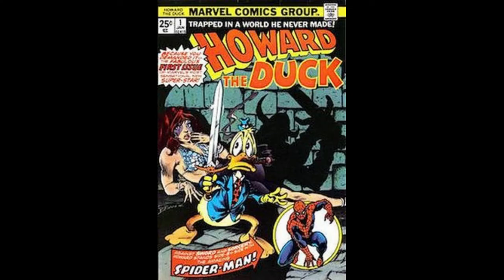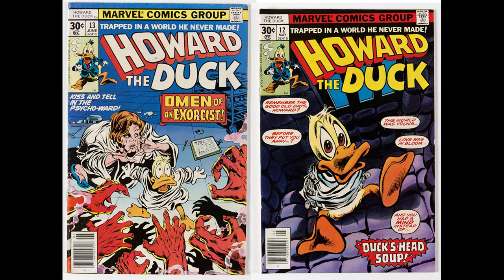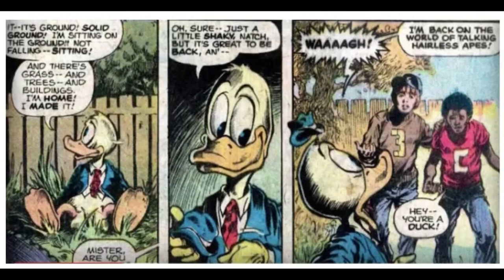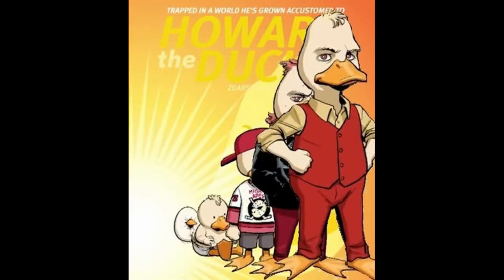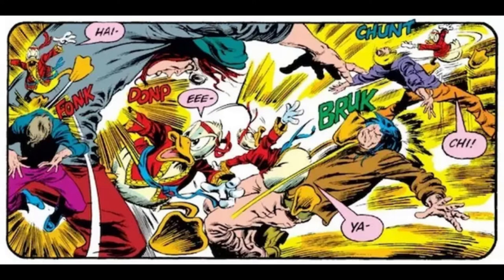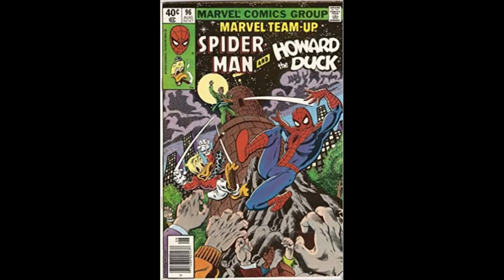When Howard was first created, he looked a lot like Donald Duck. Marvel made an agreement with Disney to redesign Howard, with one huge benefit — they gave him pants. Howard the Duck is a duck that was abducted from his duck world and put into ours. He is a three-foot talking duck who smokes cigars and drinks, wears suits, and can be very rude and crass. He has no superpowers; however, he does know the martial arts style called Quack-Fu. He has also teamed up with many of the most popular Marvel characters including Spider-Man.